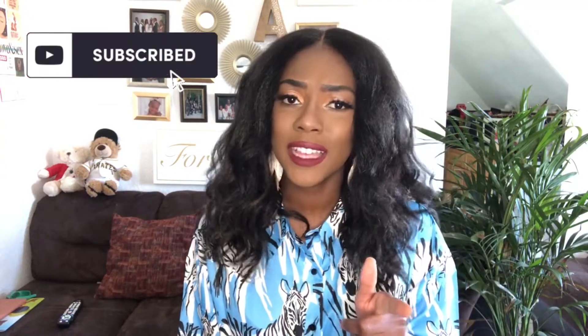If you like this video, make sure you guys give it a thumbs up. Don't forget to hit that subscribe button and that notification bell. Thanks for watching, and I will see you next time.